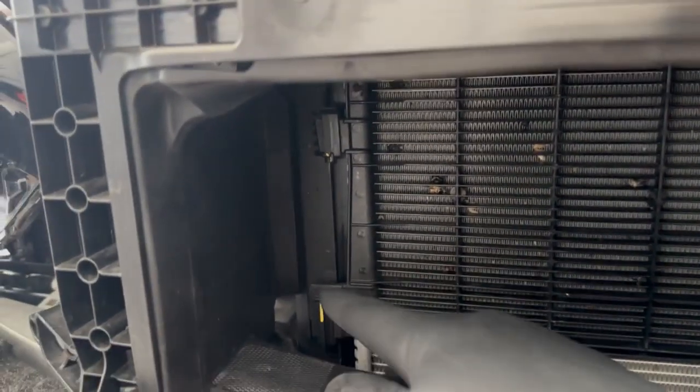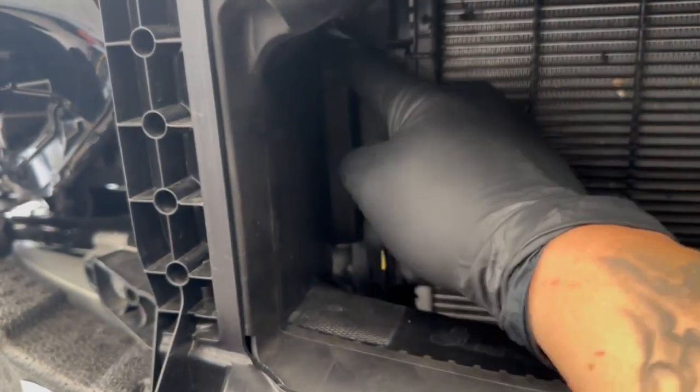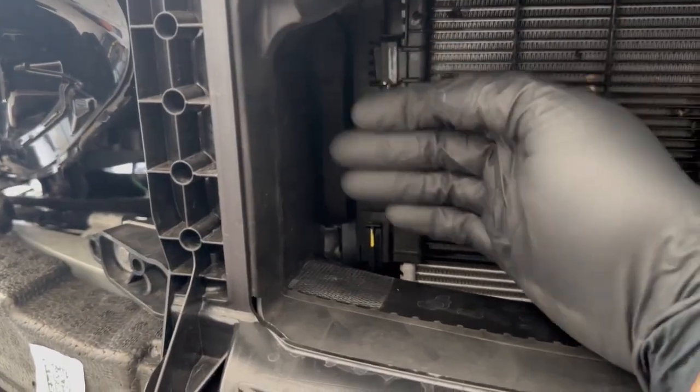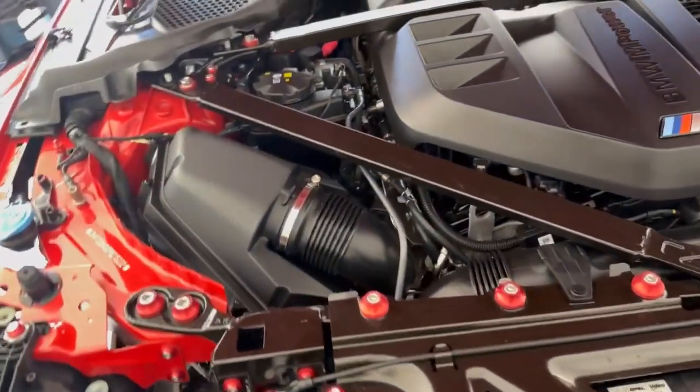Essentially what we're going to end up having to do is taking a hot knife and cutting this here to be able to fit the tubing through. And then obviously the filters get mounted here.